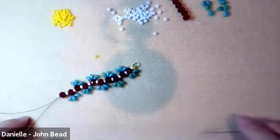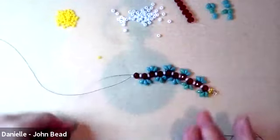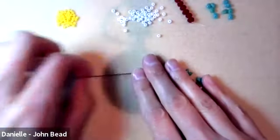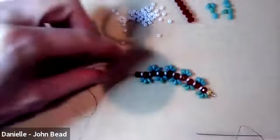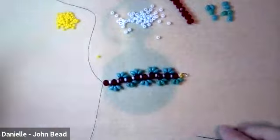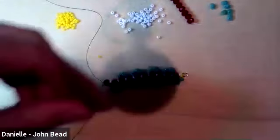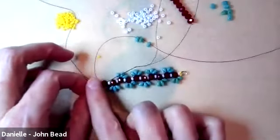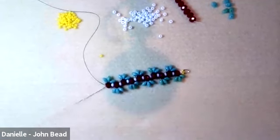Now I'm at the end of my strand. I pull off the stop bead, tighten everything up, and pick up three more superduos for that last rondelle, coming around and going through it.